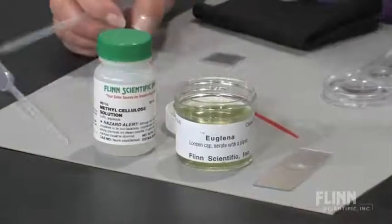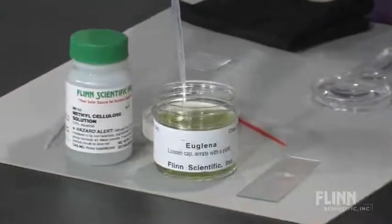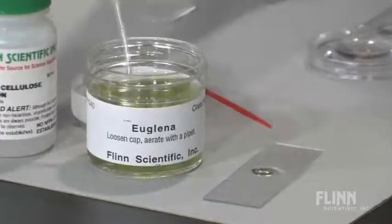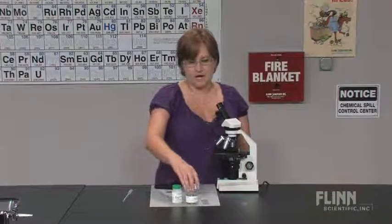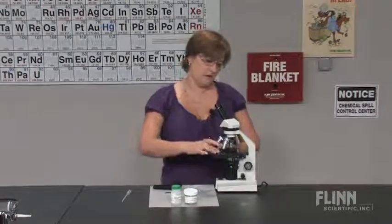The great thing about euglena is they are floating everywhere in the culture container, so you can actually just simply stir and take a sample. Put a couple drops on your well slide. No cover slip is necessary as that blocks oxygen. And look into the culture.